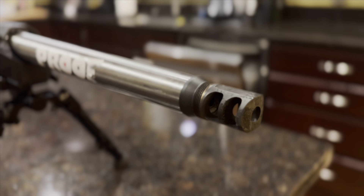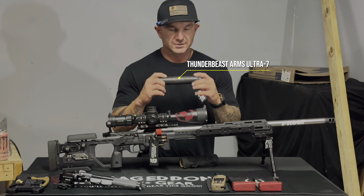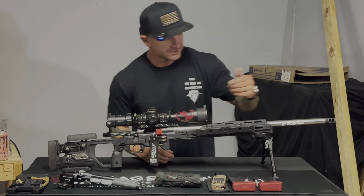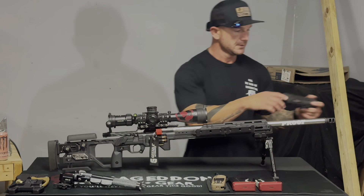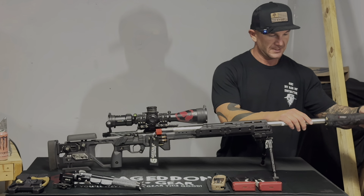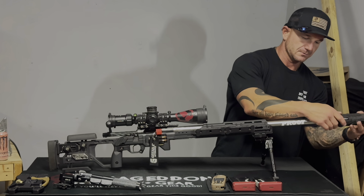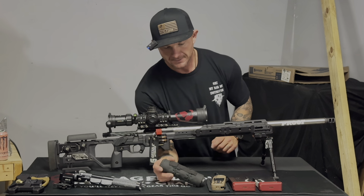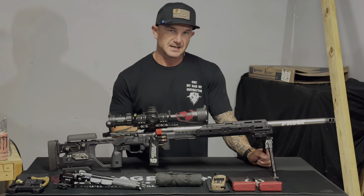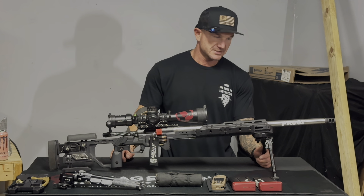The muzzle brake on here right now is the CB30 brake, which is paired with my Thunderbeast Ultra 7 suppressor sitting inside a suppressor cover. It's direct thread — just screws right on, make sure it's snug and you're good to go. If I'm not running the CB30, I usually run the Area 419 Hellfire four-port brake. This last match I ran suppressed the whole time since I'd been training with it, so it made sense to stick with what I'd been using.